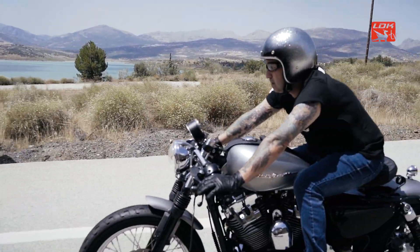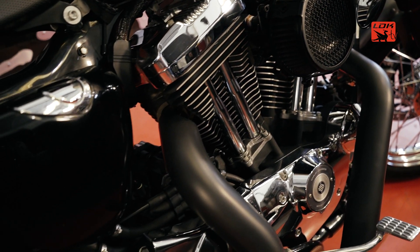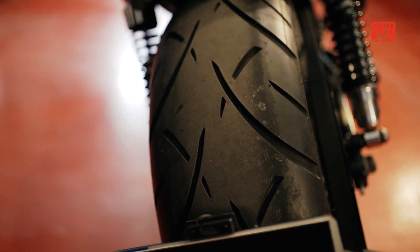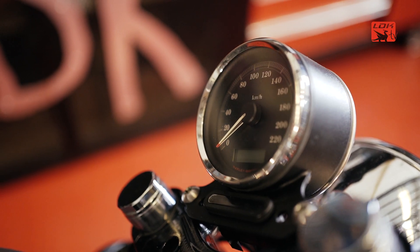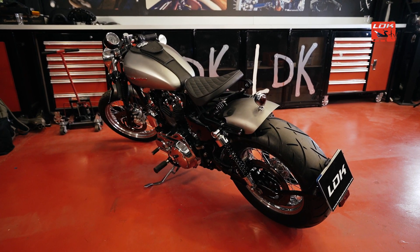The characteristic of this motorcycle is that we have added, apart from modifying all the chassis, a 200-inch wheel. It is quite considerable for the Sportster, which gives the motorcycle more body and presence, especially when you see it from the back.